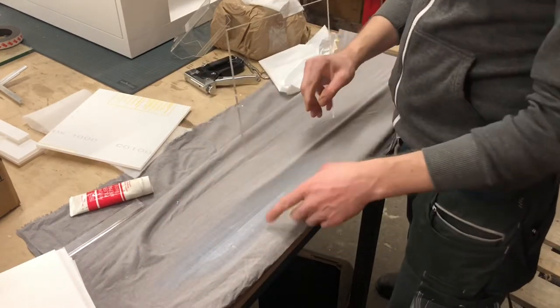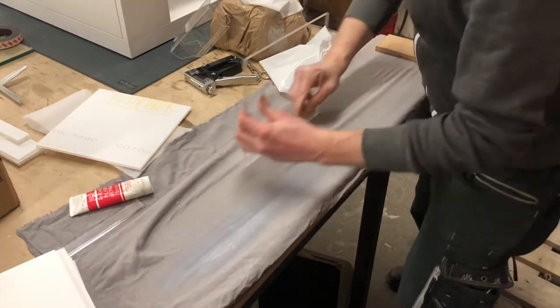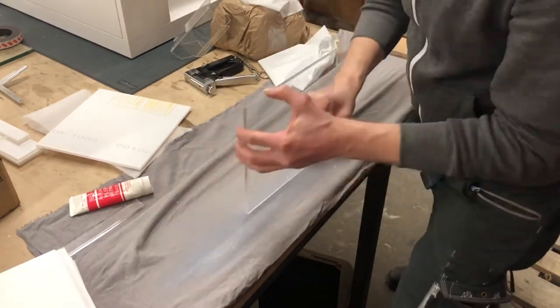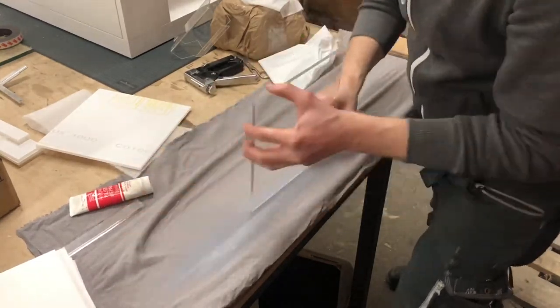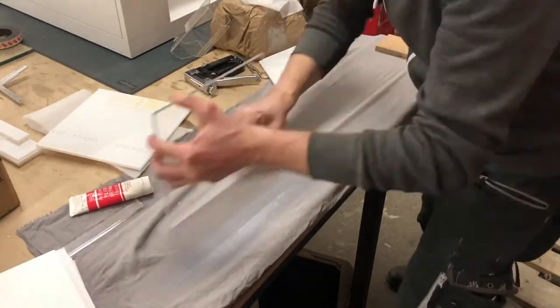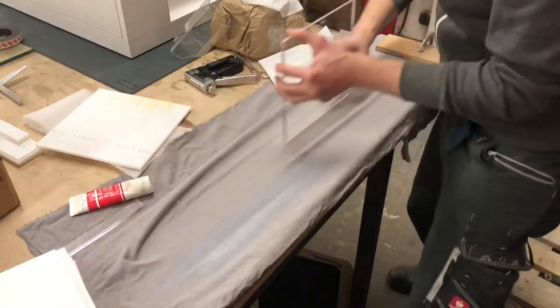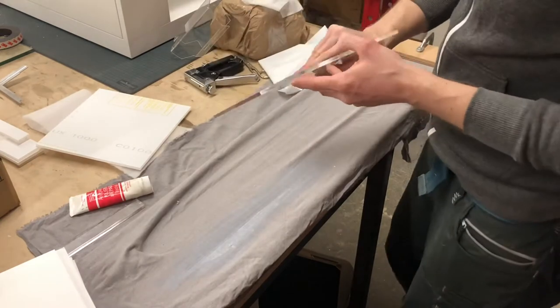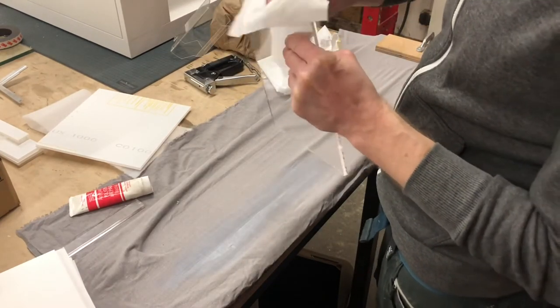Applying a bit of the media to the edge and then polishing it out. A bit of the stuff stays on, so you just have to wipe it off.